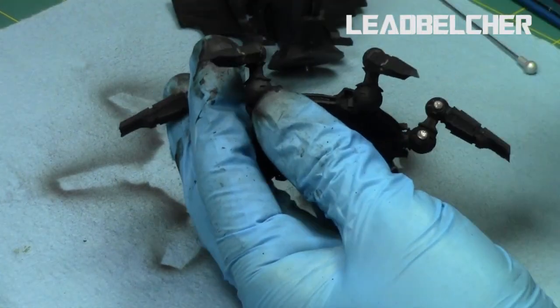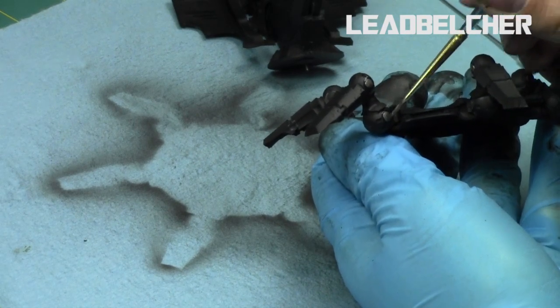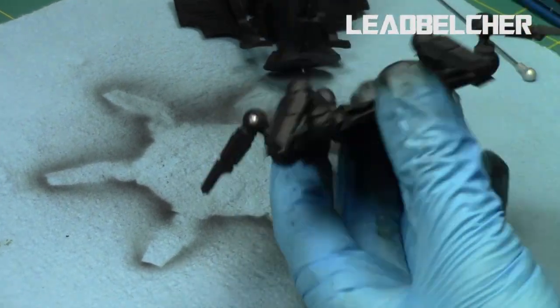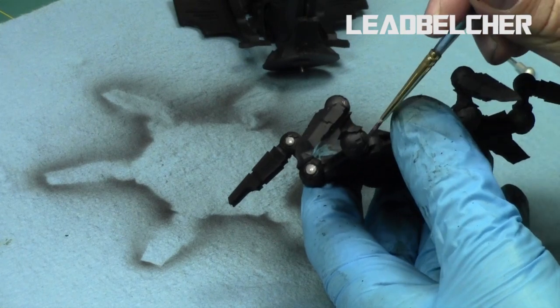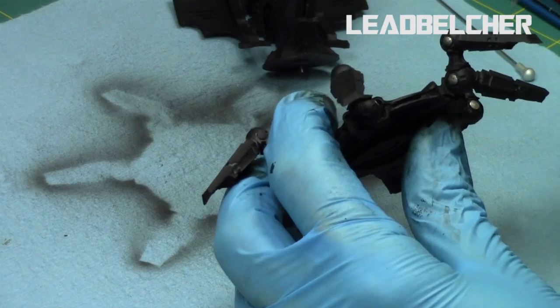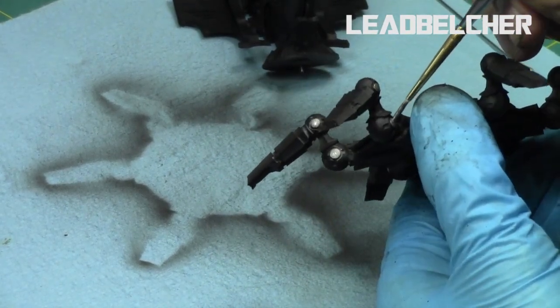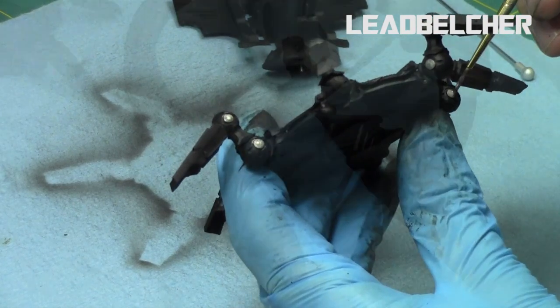Once it was black, I painted all the metallic areas — the little circles on the legs, the gun, all that with Lead Belcher, the darkest silver from the Citadel range. It's great because it goes over black with relative ease, it has the best shine when it goes over black, so it's the best way to combine these.